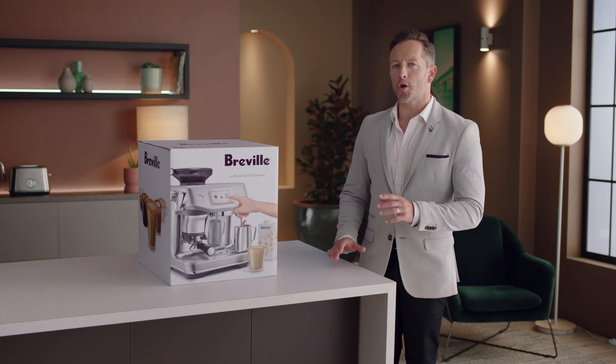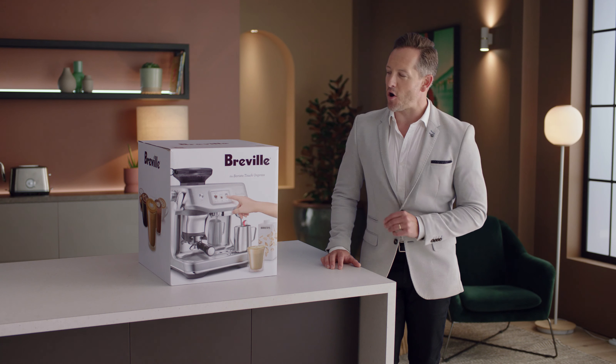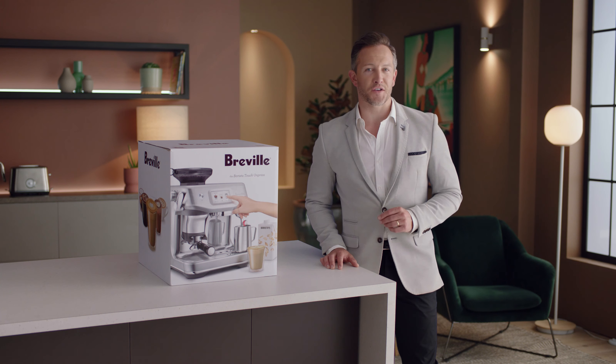Introducing our Assisted Tamp Automatic Espresso Machine, the Barista Touch Impress with Auto Milk. Less mess, less fuss with the Impress Puck system.